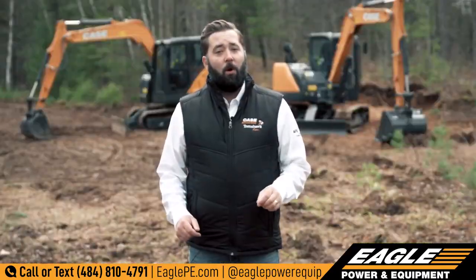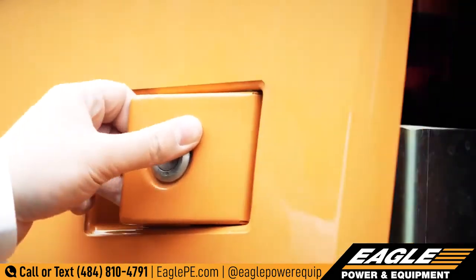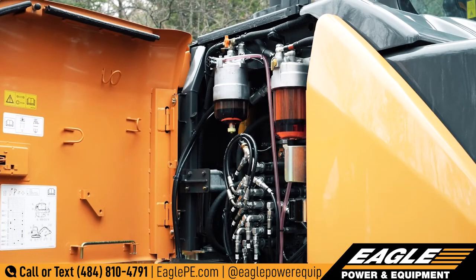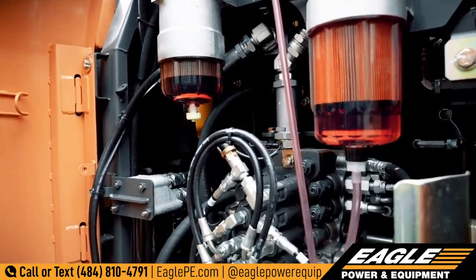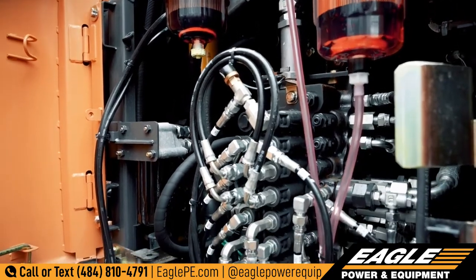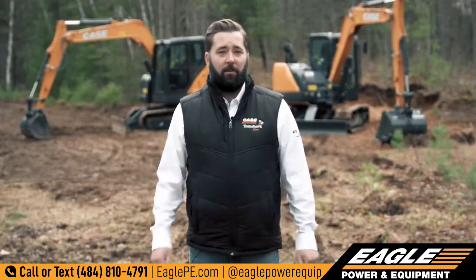As with the entire Case lineup, we focus on ease of service with these excavators as well. All primary service checks are easily accessible from the ground, and we further keep it simple with a maintenance-free, DOC-only emission system that requires no fluids, no diesel particulate filter, and no regeneration.